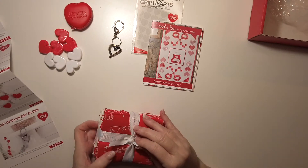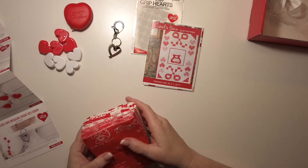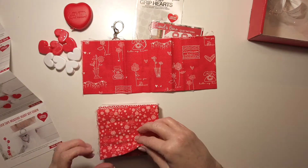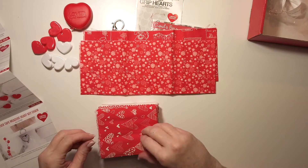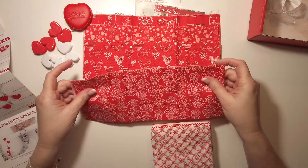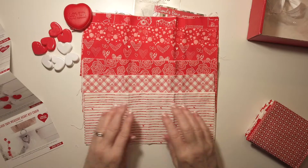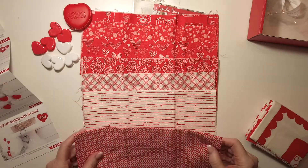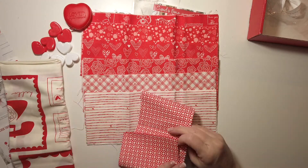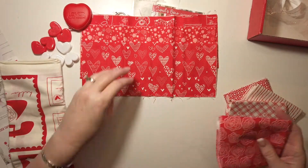Let's open the fabric. It looks like the fabric is by Riley Blake — it's Sandy Gervais for Riley Blake, from the Heart fat eighth bundle and panel. Very cute — I like this one a lot. There are some hearts, some little squiggly flowers, sort of a plaid, and this one with lines and little hearts on it. This one reminds me of the '60s. And this looks like it's the panel — it looks pretty big.